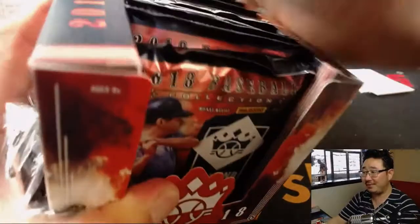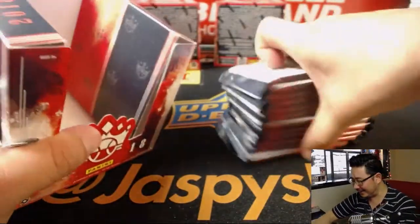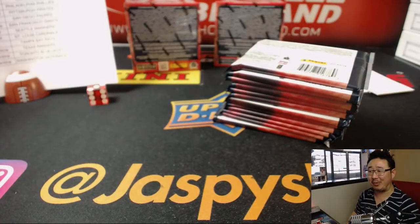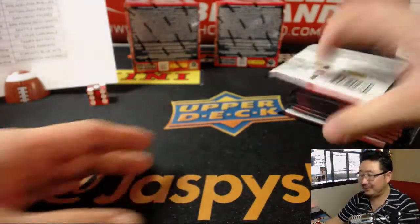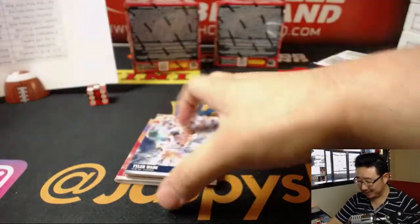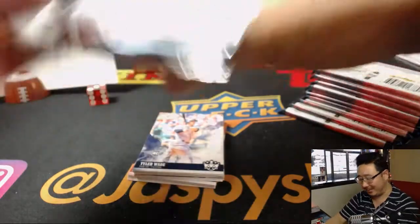Someone got a 2 of 7 relic. I see blue and red in the uniform — maybe a Twin, Diamond, or Tampa Bay Ray? Way off — Pirates. It doesn't sound like a Pirate.